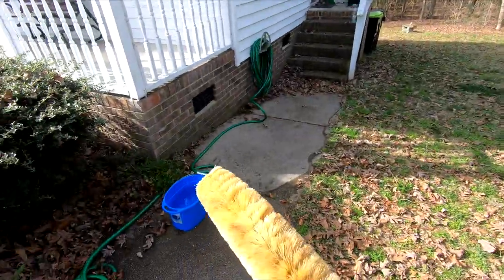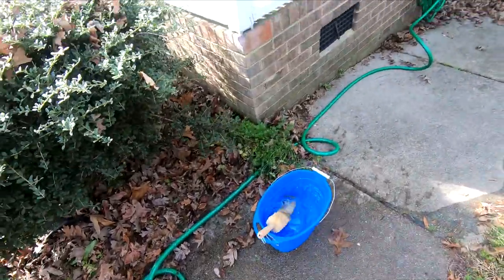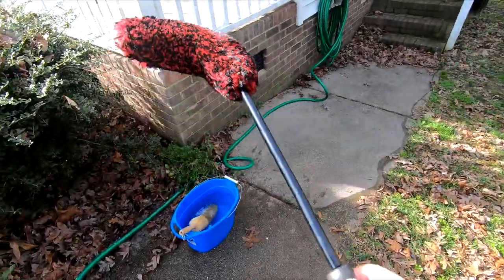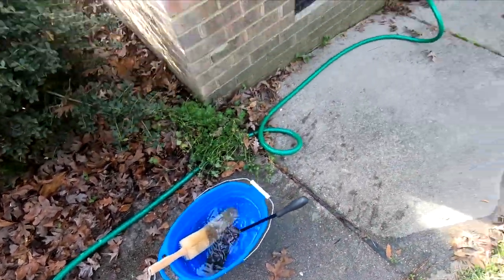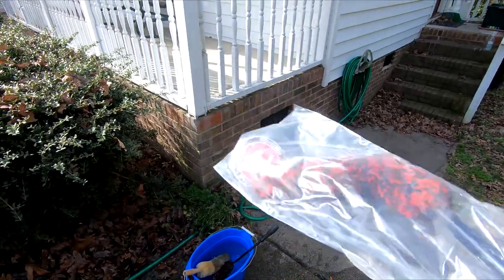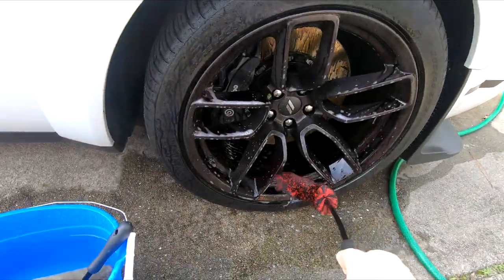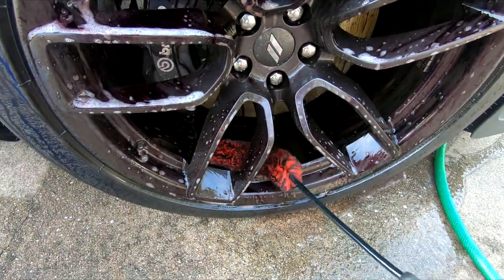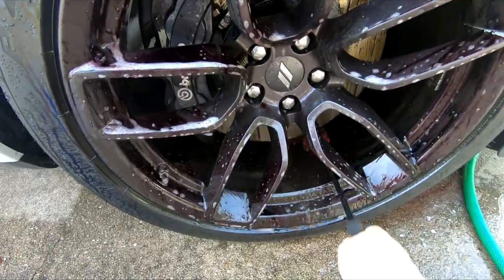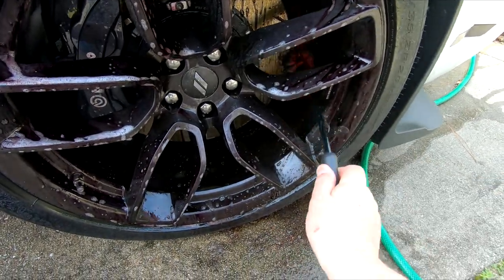This is my old brush - because when I would pull it out from the rim it would fling. These are my new ones, the real Woolies. The little one I'm supposed to be able to get behind the brake caliper - let's see if it'll fit on these six-piston calipers. I can't get behind the brake caliper with the big one. Not on the big one - I'll try the little one in a minute.